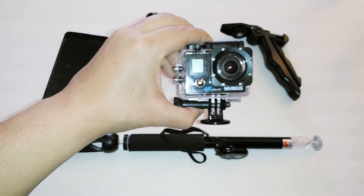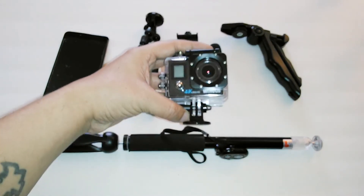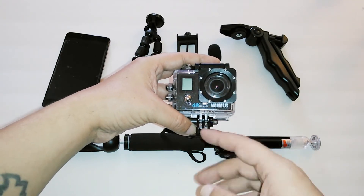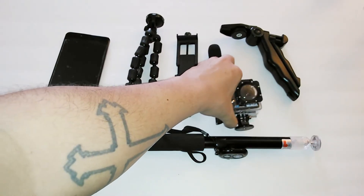Here we have the Wimmius action cam, the Q4. This is just to get B-roll footage — that way I can record with my smartphone and get some second shots with this, then edit it on my laptop when I get home.